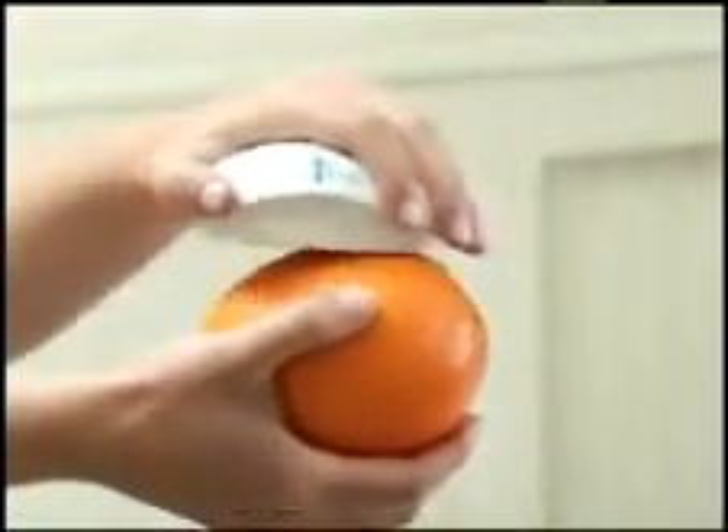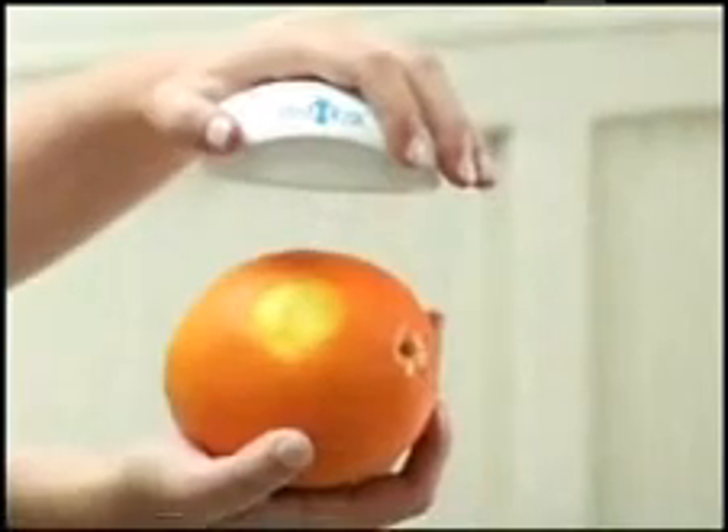As this demonstration illustrates, the Ped-Egg gently removes only a thin layer leaving perfectly smooth skin behind.